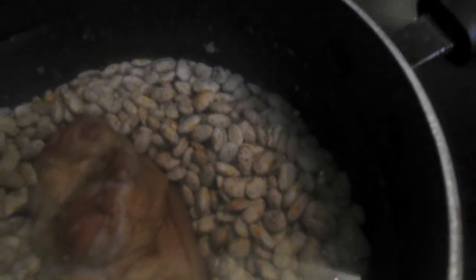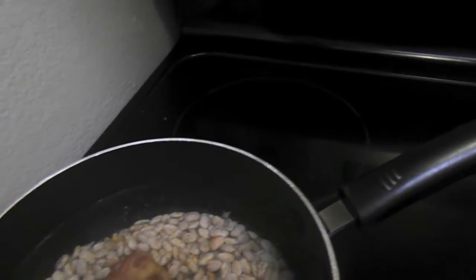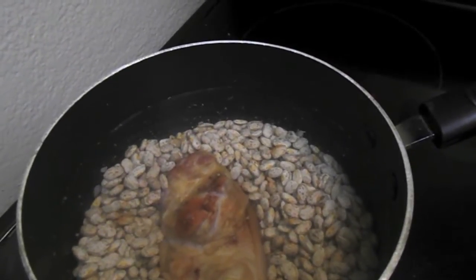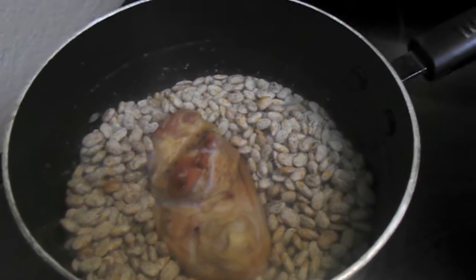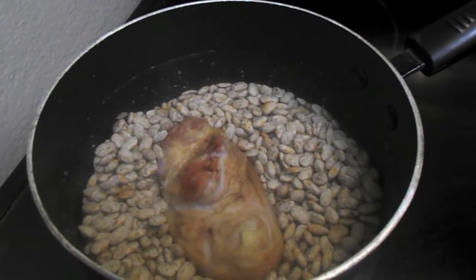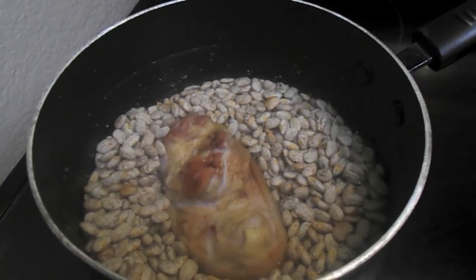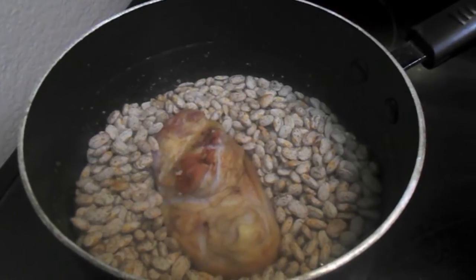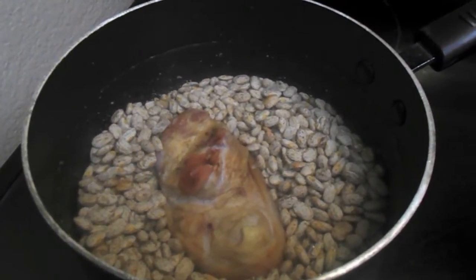I always start out at like a six, just to get them kind of going. And once they get going, I'll turn them down to like a three and let them simmer for a while. I'm also going to be adding salt, pepper, onion powder, and onions at this point to my beans. So that's what we do for now, and I'll come back later on and show you.